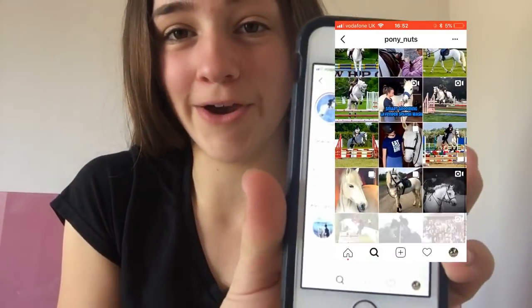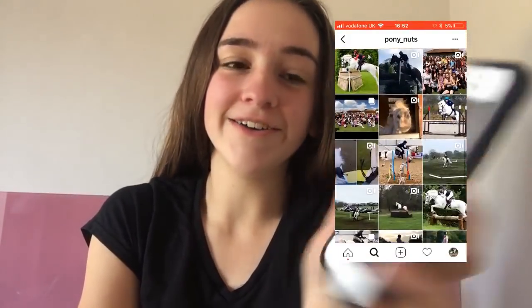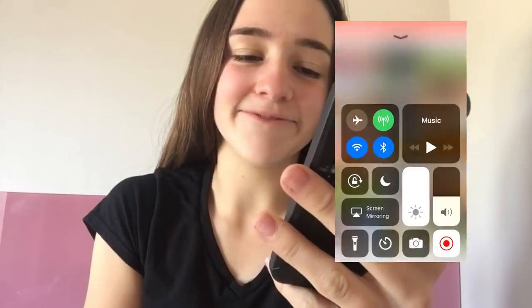She recreated - I don't know how to pronounce it either, so don't worry about that Gracie. I'm going to be recreating Pony Nut's photos, I'm very excited! She's obviously got Prince and Dan the greys, and she used to have Carrot. So Carrot is going to be aka Foxy, and Dan and Prince are going to be aka Shadow - so this is going to be good.